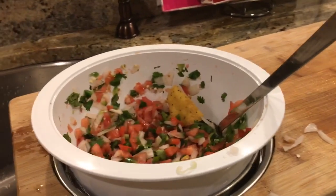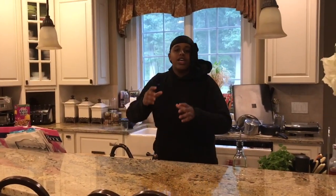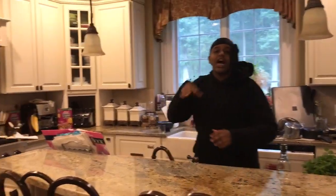Hola, bienvenidos, un vivo de Chubbs. Y nosotros, hoy cocinamos un pico de gallo.